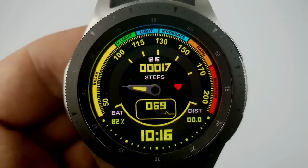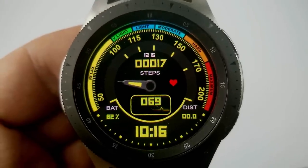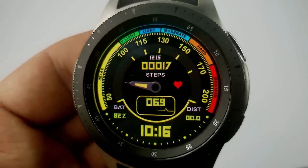You also have your battery remaining on the bottom left-hand side and your distance traveled shown on the right, which is a great stat to see especially if you put this face on just before a run. This one also comes equipped with five fixed app shortcuts.